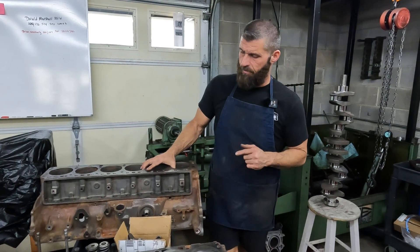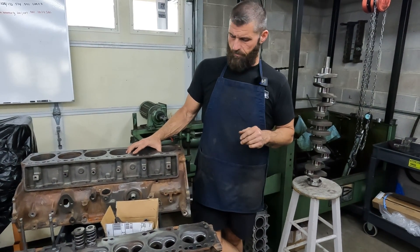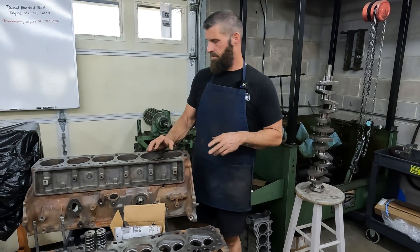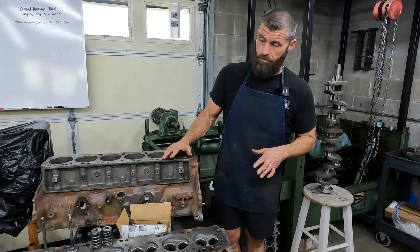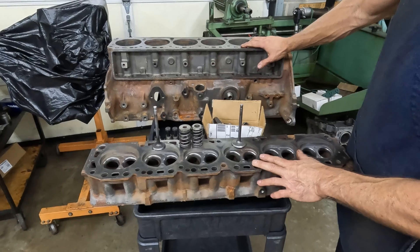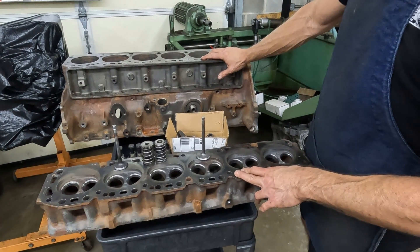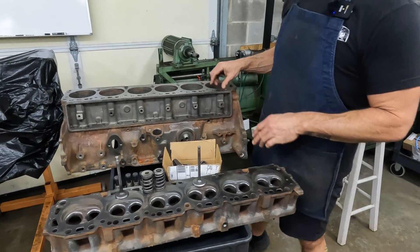The crank was in it, and the head was still together, so Andrew disassembled the head, knocked the cam bearings out, and hot tanked everything. From initial inspection it looks really good — the valves and all look really good. Obviously we're going to grind them, but the seats are in good shape, which is really rare. This is a late 60s or early 70s engine. The valve guides are in good shape, the seats are in good shape.